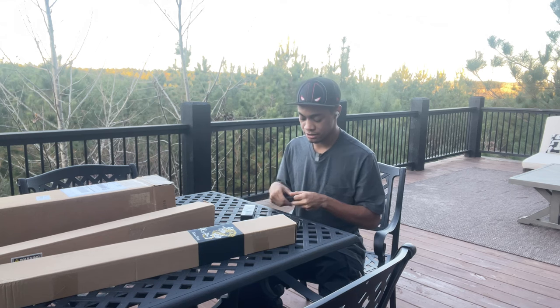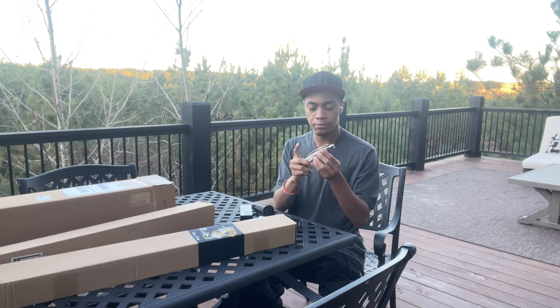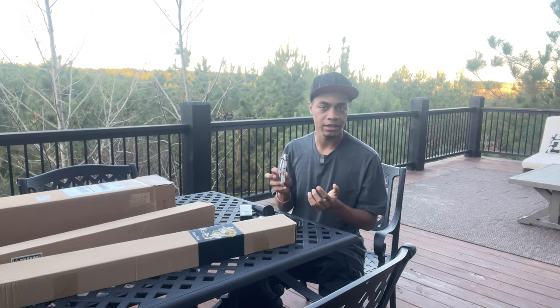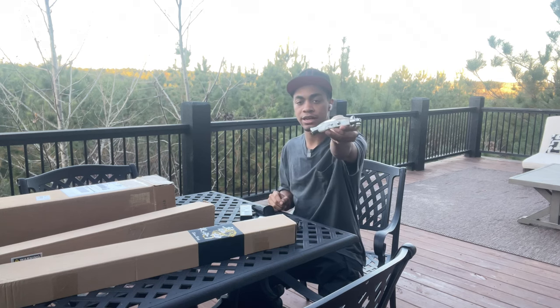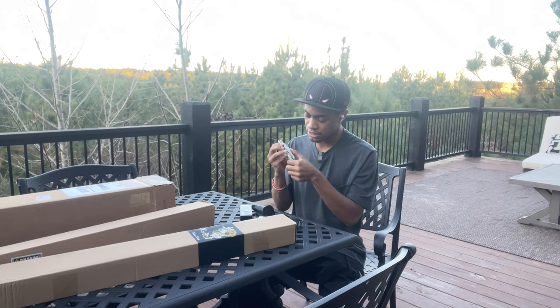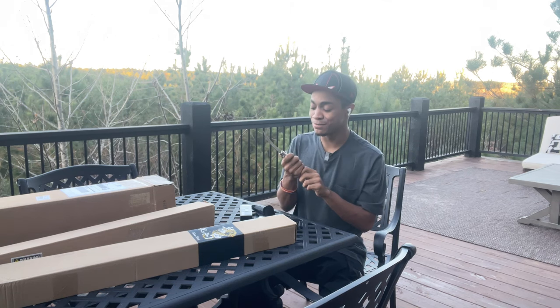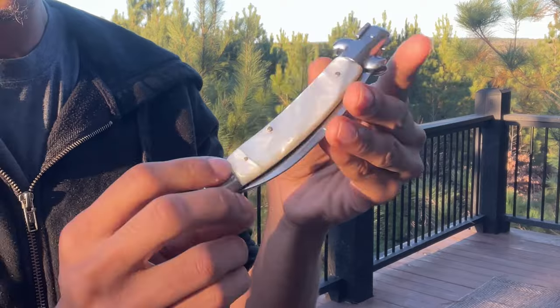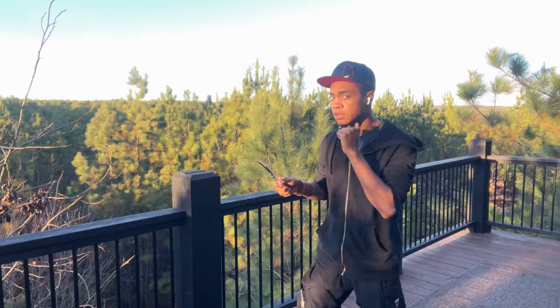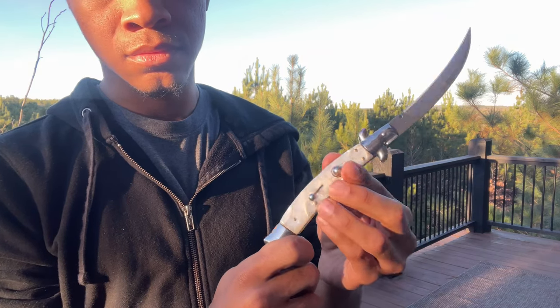Next we have our Armed Force tactical knife. I'm not sure exactly what kind of knife this is, but it's tactical. It's a pocket knife — it doesn't flip open normally — but it has a really nice pearl outer layer on the handle. It gives a classic feel. There's a button and a slider, and when you slide it — yo, that felt so smooth! It's curved forward, so technically it's a karambit style as well.